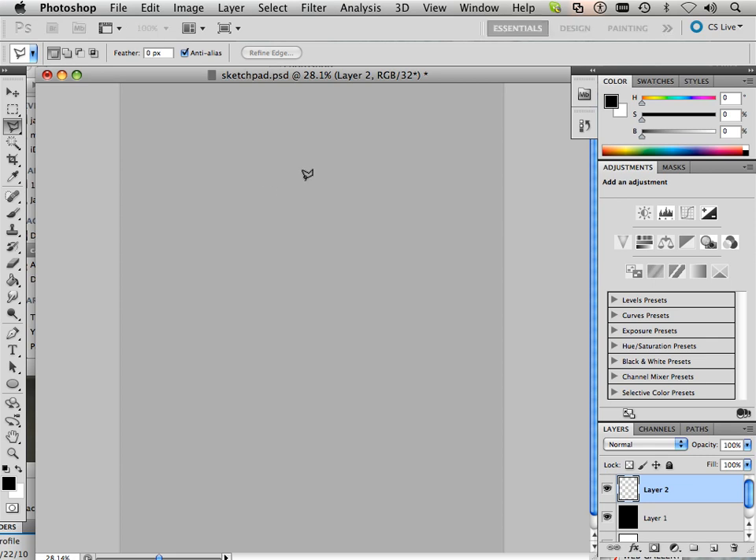We are going to start drawing this with the polygonal lasso tool. All swords have a guard, and I am just going to get crazy with the guard. Maybe it has this area where it is slanted a little bit, then it comes to a point.